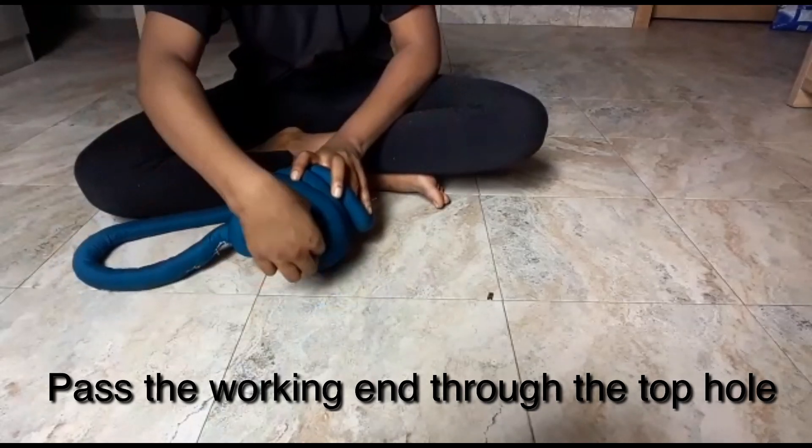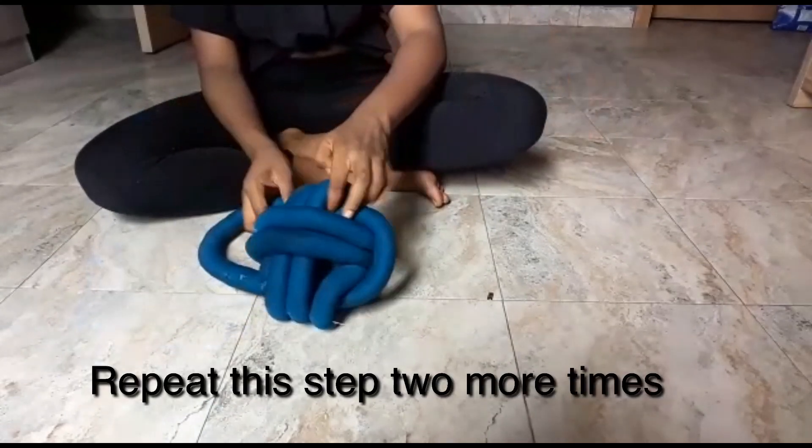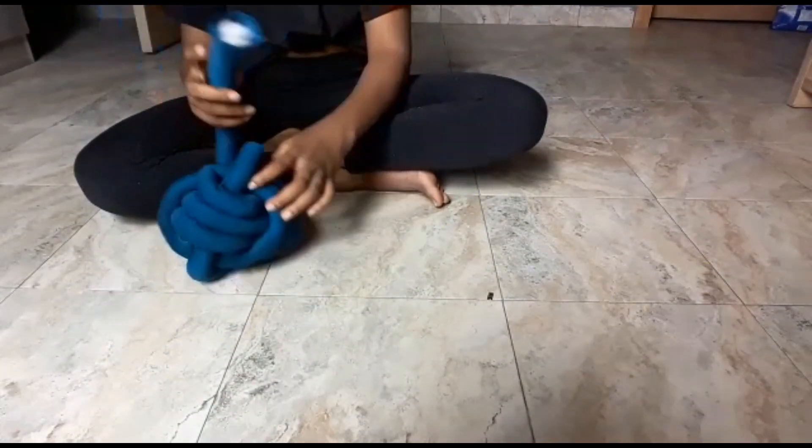Pass the working end through the top hole, get it through the lower hole, and repeat the step two more times to get our last three layers.